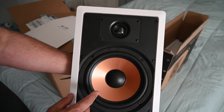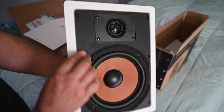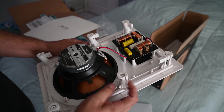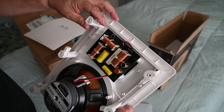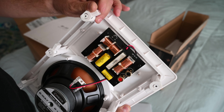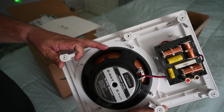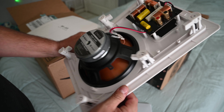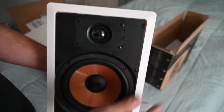It's got a soft dome tweeter — a one inch soft dome tweeter and an eight inch woofer. The backside has these little clips that just spin out and clamp down to the wall. So you can always loosen them and take them back out. They call these like dog ears — they spin off to the side and then snap down onto the wall. You tighten the screws right here and it pulls up against the wall.